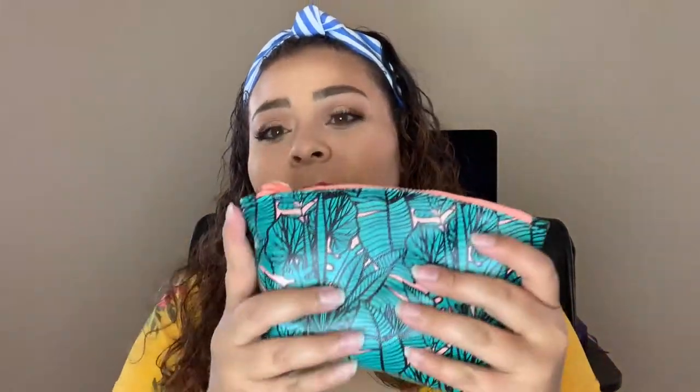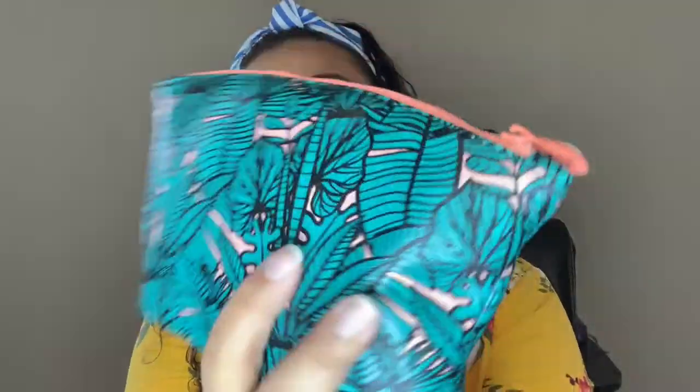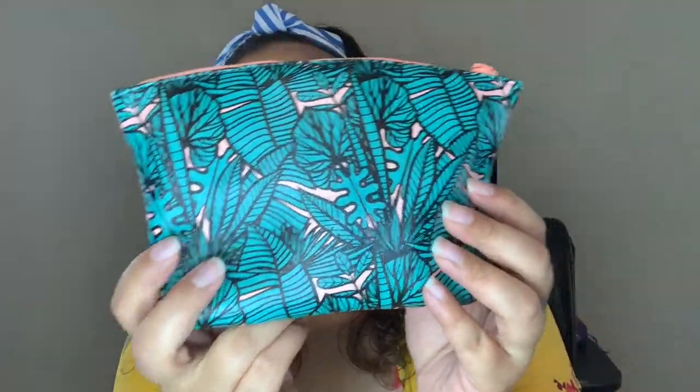So yeah, this is my ipsy unboxing and we're gonna see what I got this month. I've already tried out a couple of the products in here. This is what the bag looks like this month — I thought it was super duper cute. I actually really like this bag; if we ever travel, I will use this bag.